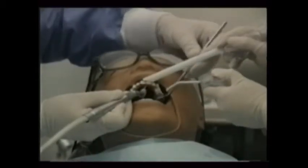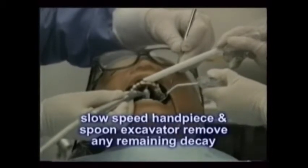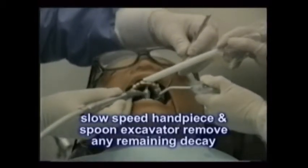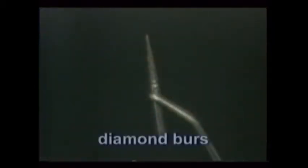A lot of the tooth preparation in placing composite fillings is done with the high-speed handpiece and dental burrs. A slow-speed handpiece or spoon excavator is used to remove decay or fine-tune the preparation. Diamond-impregnated burrs leave a roughness that some dentists like because it enhances the bond of the filling to the tooth.